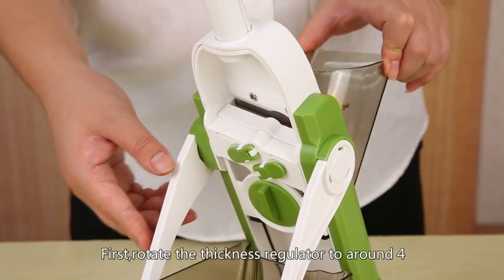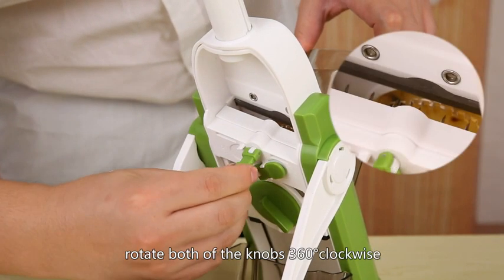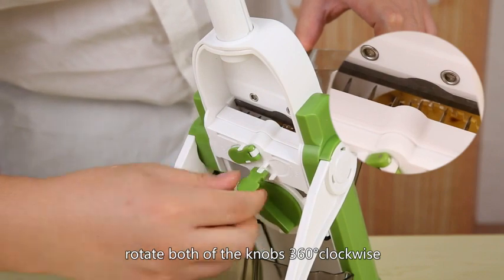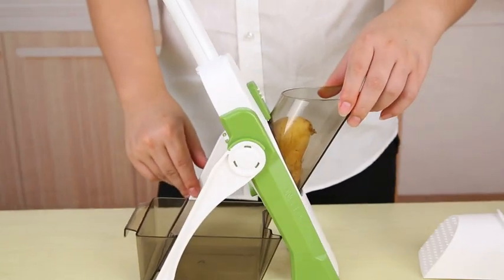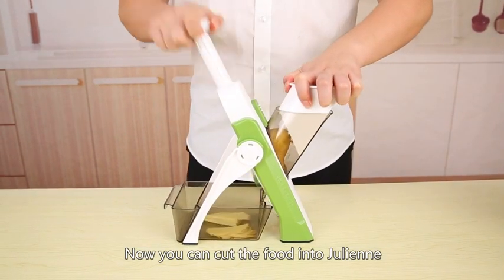Julienne. First, rotate the thickness regulator to around 4. Rotate both of the knobs 360 degrees clockwise. Now you can cut the food into julienne.